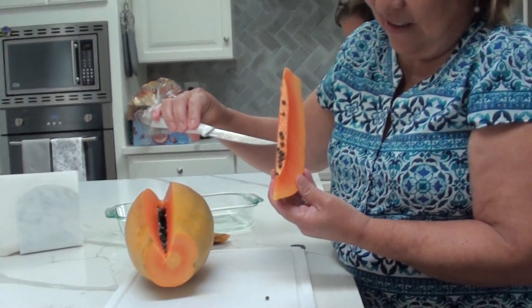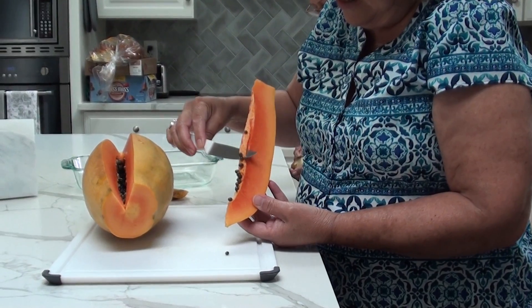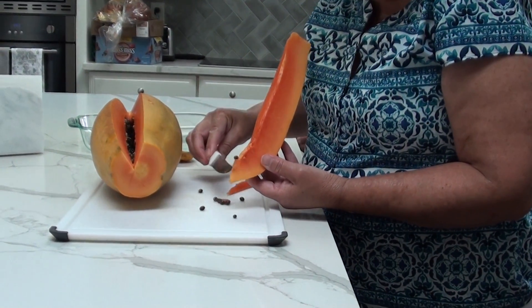These are the seeds. You don't eat this piece. So you have to take out all the seeds like this.